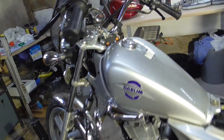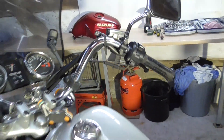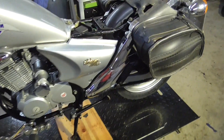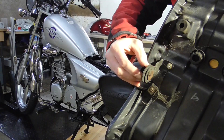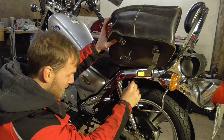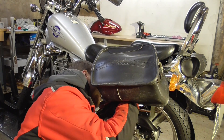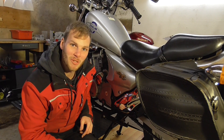I think everything is done on this bike. I changed the brake fluid already — if you want to know how to change brake fluid yourself without any special tools, you'll find another video on my channel. I think this bike is ready to hit the street again. Finally the seat is mounted and everything on this bike is ready.